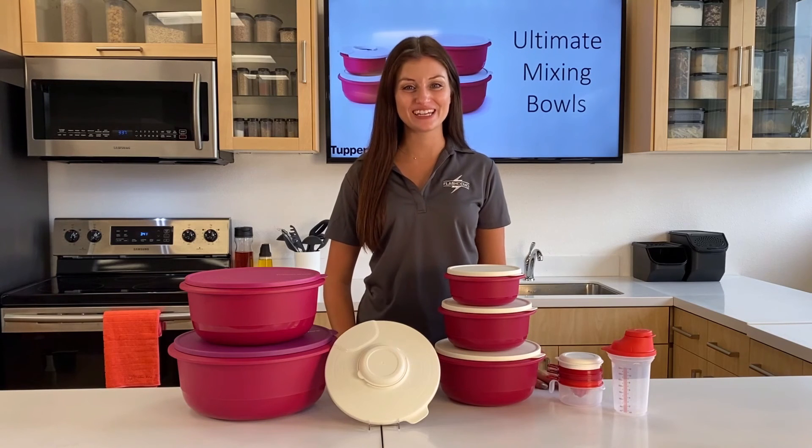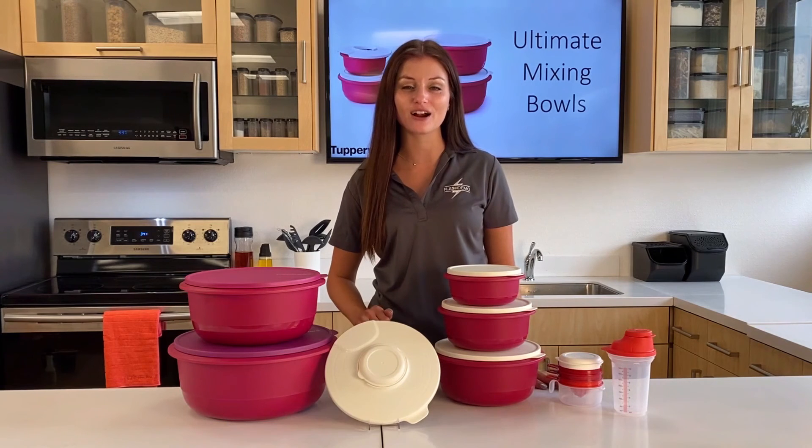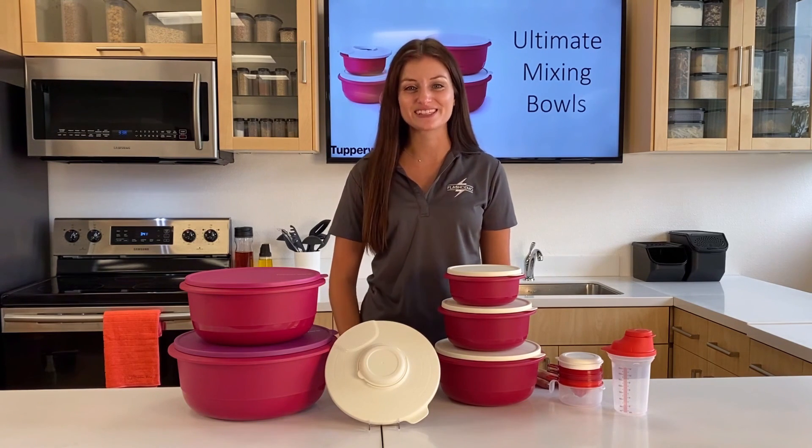With these five unique Ultimate Mixing Bowls, with built-in features and accessories like the Splash Guard, you will have less tools in the kitchen, so you can be excited to prepare meals for your family. Cooking will never be the same.